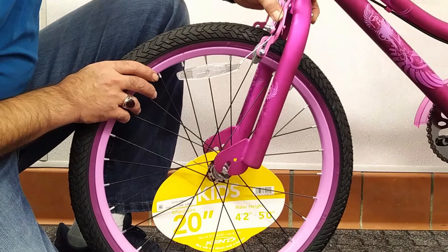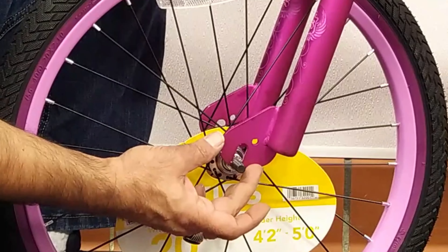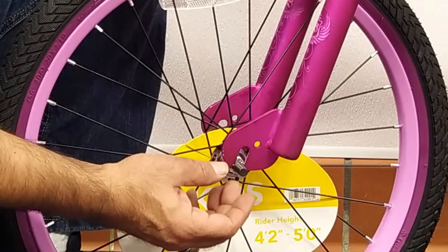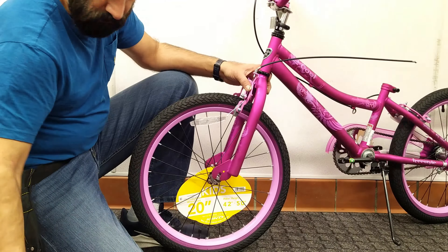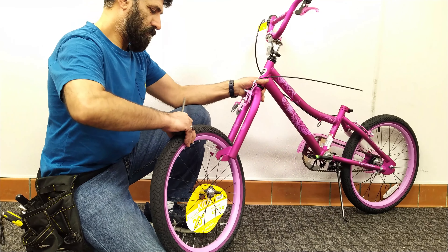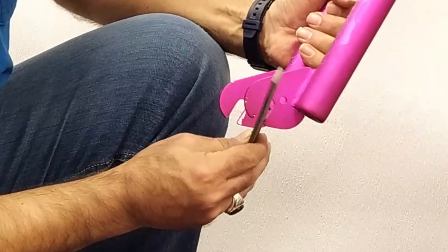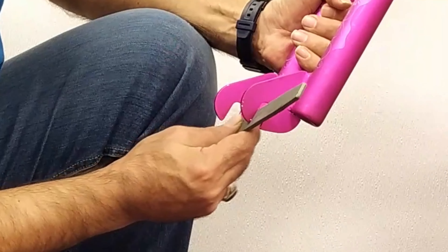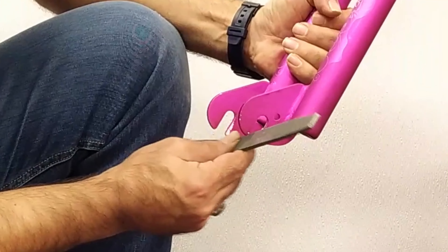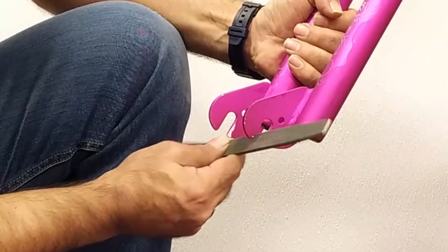Another problem with the fork is the bending of the axle holder of the front wheel inwards. This case is also rare and I've only seen a few cases over the past few years, but sometimes it can happen when shipping a bike. To fix it, the best thing is to use an iron file to widen it. A little bike paint will be removed but you can cover it later with a little paint or grease so that it doesn't rust.